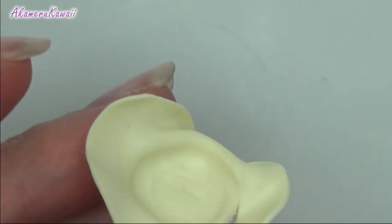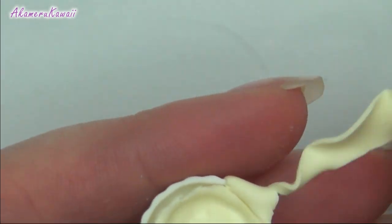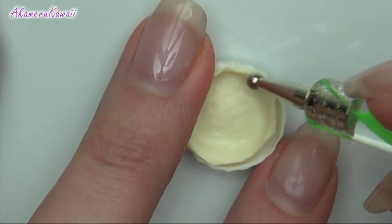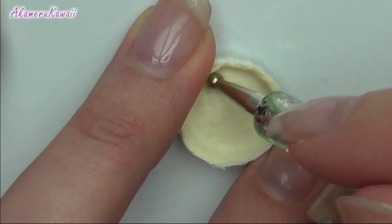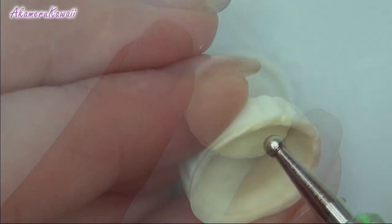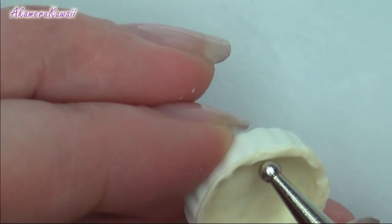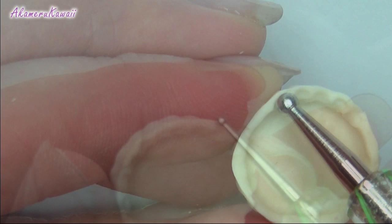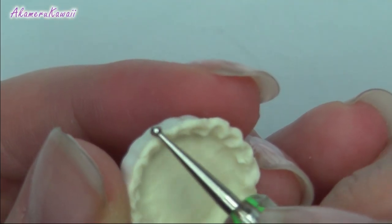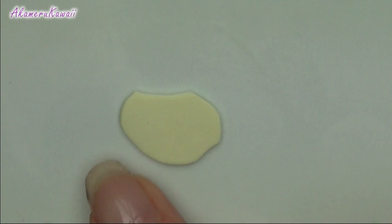Cut off excess. Use the darting tool to make indents on the edge. Take a piece of the leftover clay and cut an uneven circle, smooth that out with your finger and rough up the edges with a darting tool.